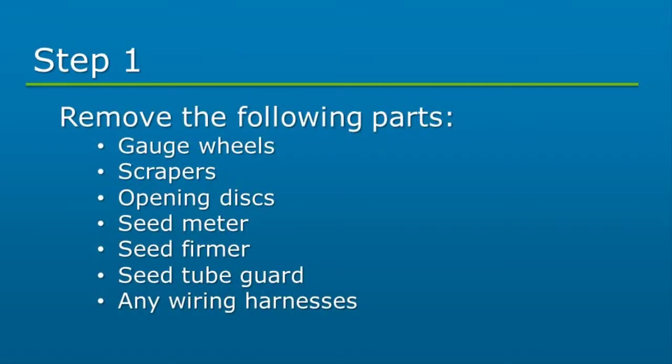First, we will start by removing any of the listed parts from the row unit, including gauge wheels, scrapers, opening disc, seed meter, seed firmer, seed tube guard, and any wiring harnesses.